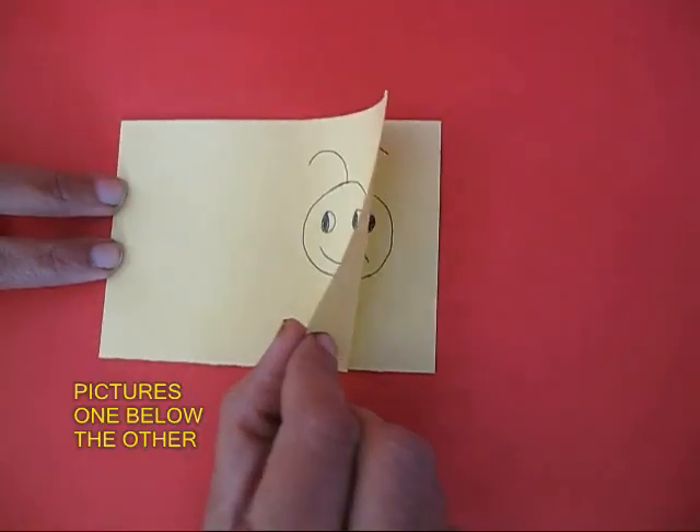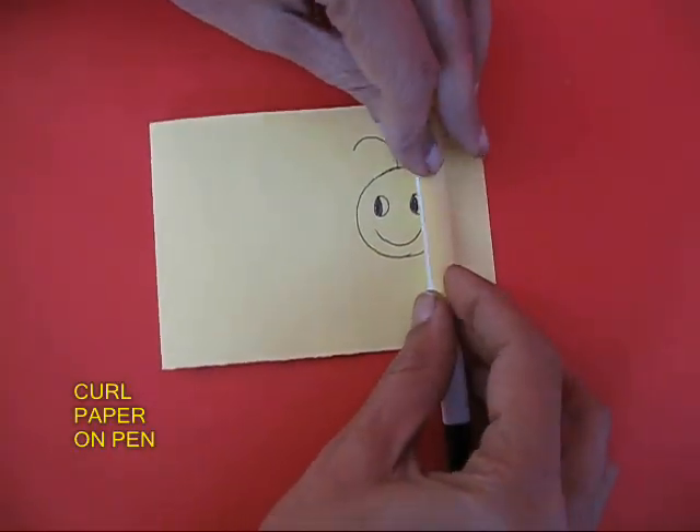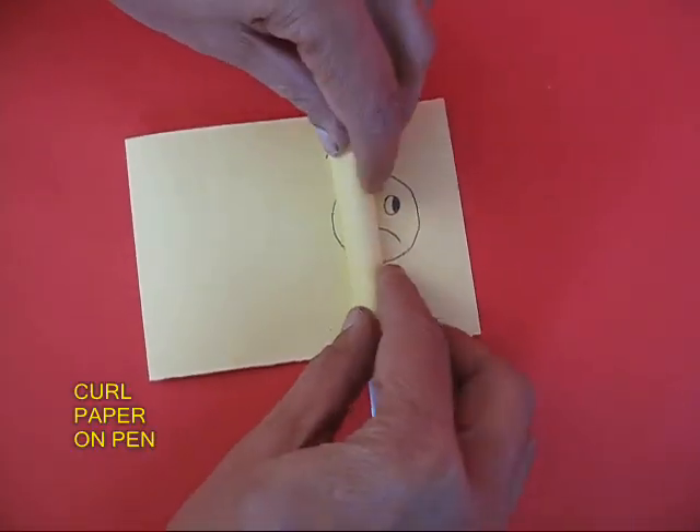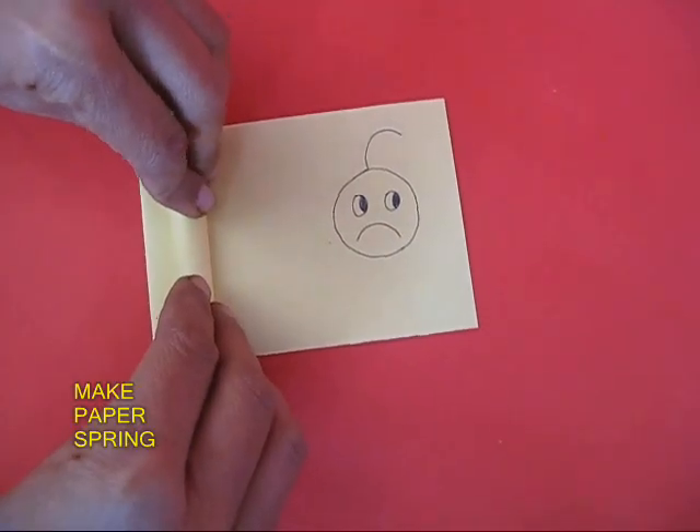See the top and the bottom picture — the eyes to the left and the right, hair to the left and the right. Now curl the top of the paper on a pen, which will make kind of a spring from the paper.